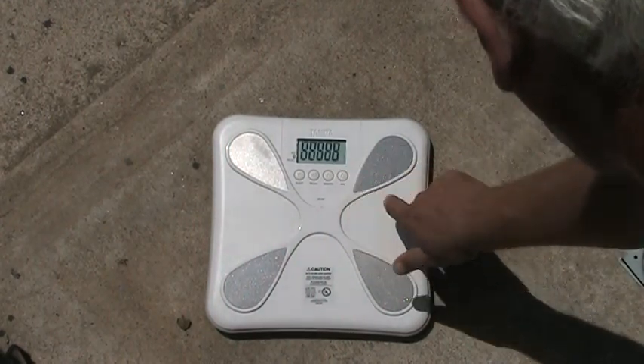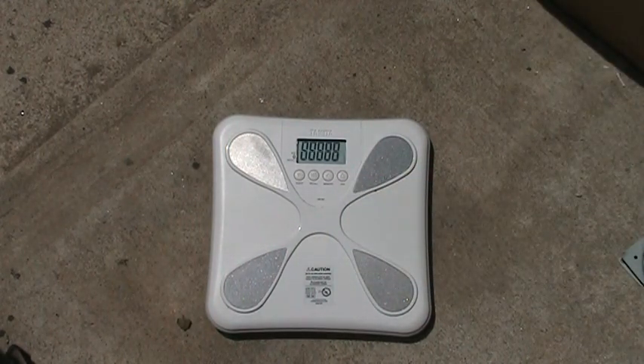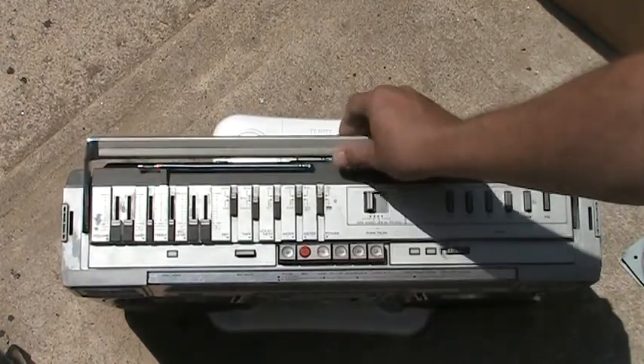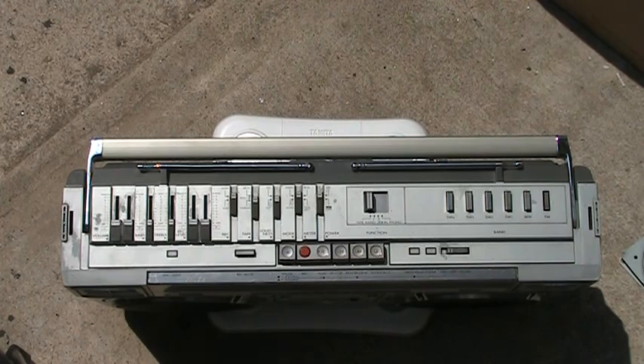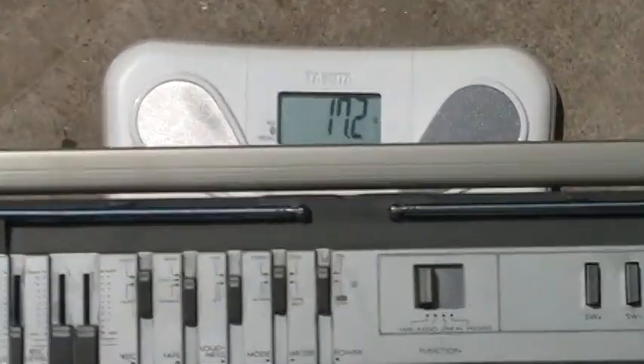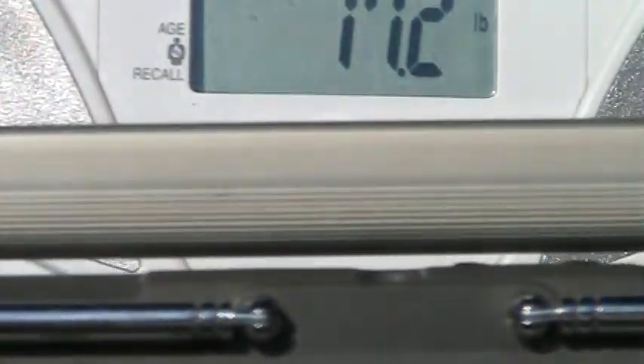Here we have a scale. Turn it on and zero it out. We'll put the M70 on here. If you can see that, the M70 weighs... let me zoom in for you here. I've got to move the camera a bit. See, that's what the M70 weighs.